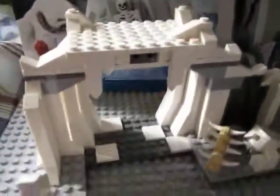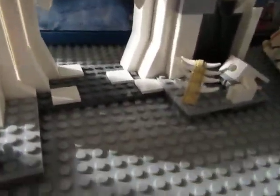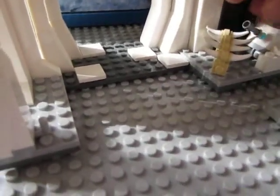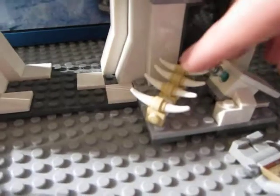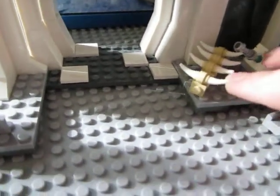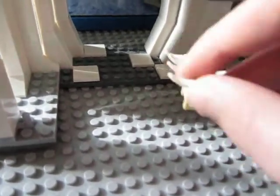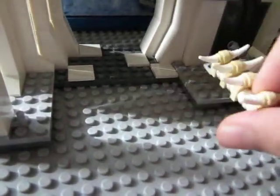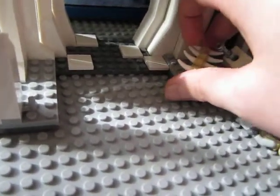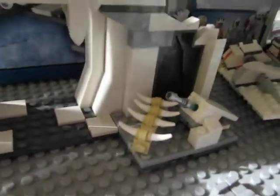Here is the Wampa's cave. You would put Luke's lightsaber right here, and then there are bones right here — like the ribs of a tauntaun or something. It could be whatever you want it to be, it could be a grill for all we know.